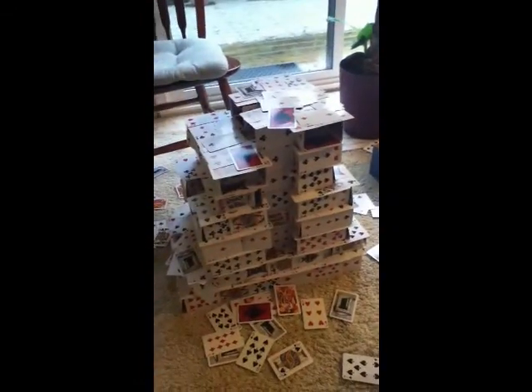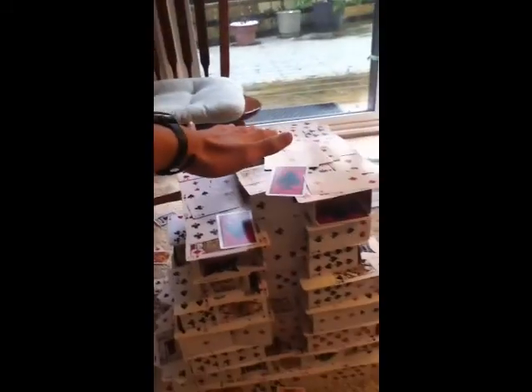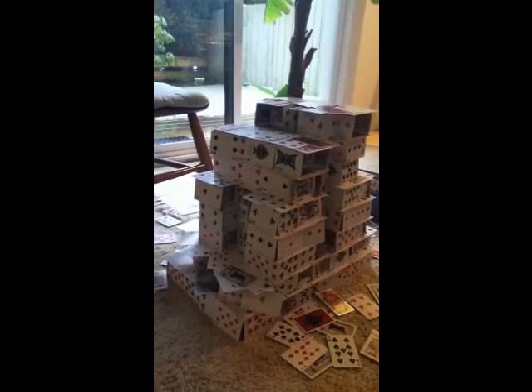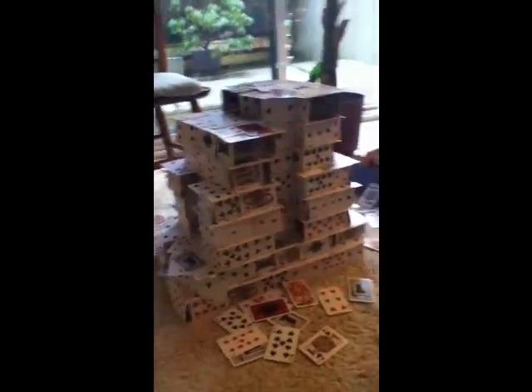Okay, I tried to build this Empire State Building. As you can see it's sort of a fail — I got up about here before the whole thing just collapsed on me. I don't think I'm gonna build anymore because I've already spent 30 minutes trying to rebuild it so far with no progress.